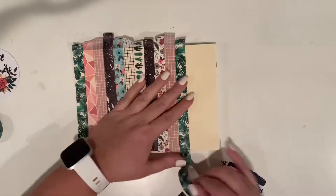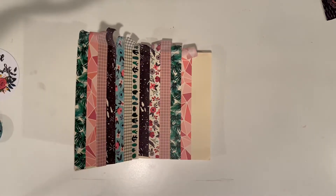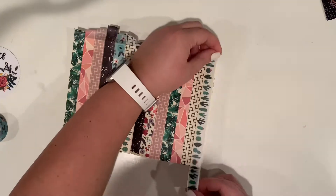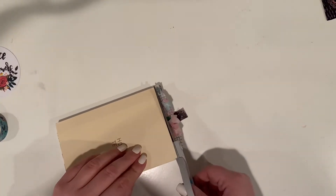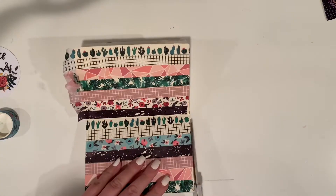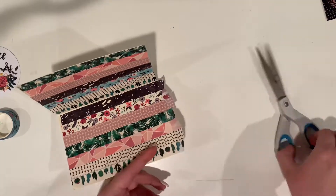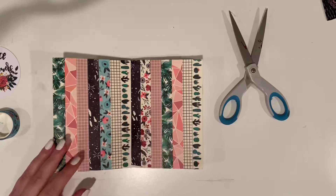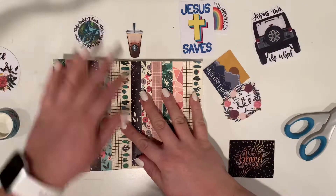I decided to decorate the inside covers of my planners — I've seen a couple other YouTubers do it and it just looks so pretty. Some people use sticker paper, put everything on there first, and then cut the edges, but I decided not to do that. I just put the washi tape right on the planner and then put my stickers on top. I didn't seal it, and so far the washi tape is holding up without curling. I then cut the top to make sure it was completely flush with the planner.